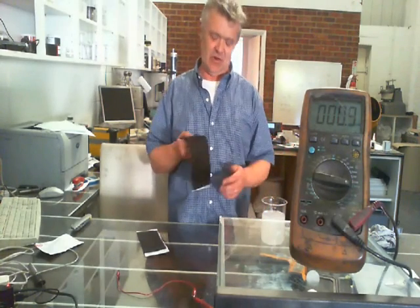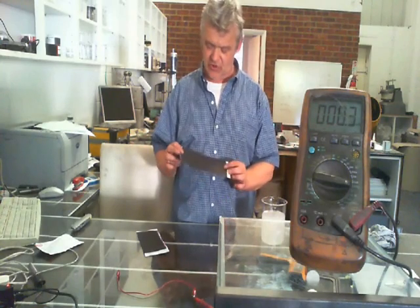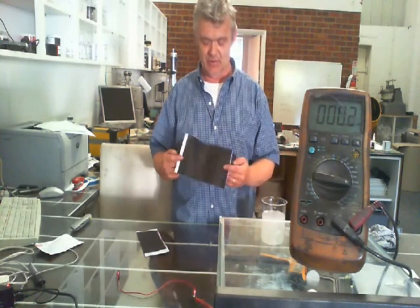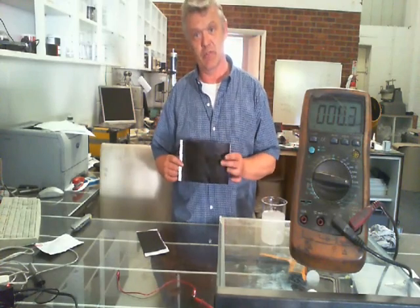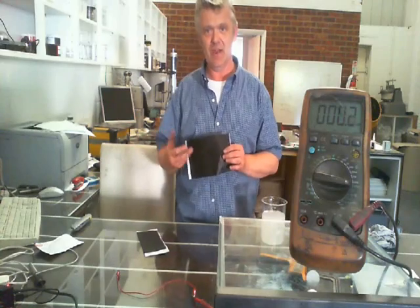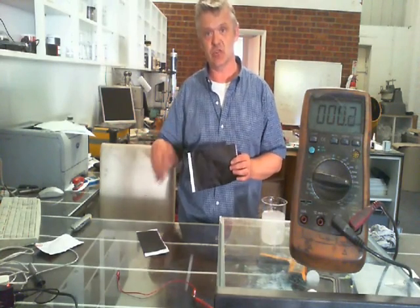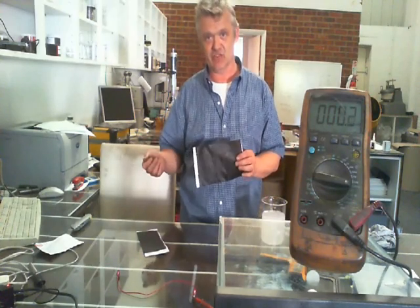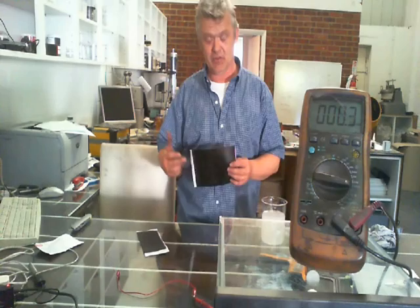What I did was take a piece of ordinary photocopy paper and painted one side with some graphite and the other side with some amorphous carbon. I got this amorphous carbon from a charcoal briquette — I just ground it up and made a paint out of it using polyvinyl acetate. So I took some graphite in a cup, mixed it with polyvinyl acetate and water, painted it over one side, then did the same with the amorphous carbon on the other side.